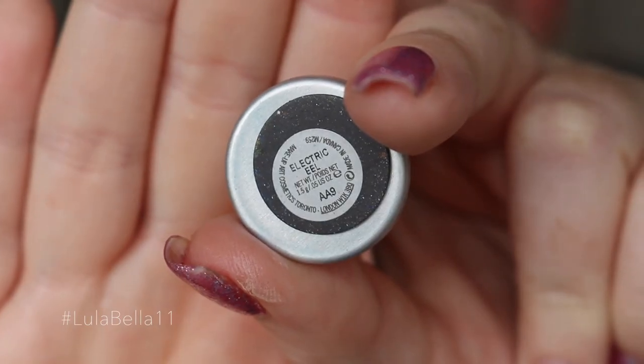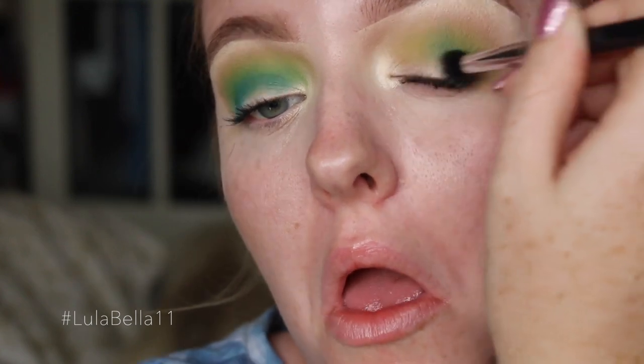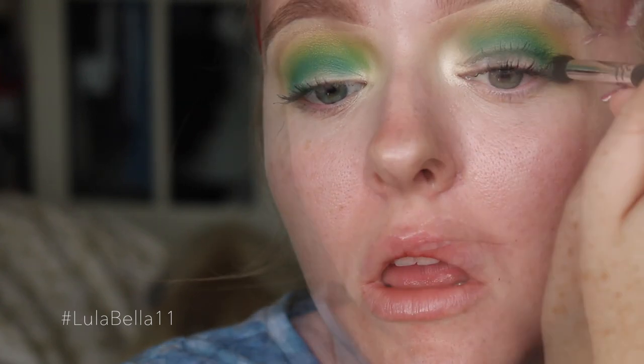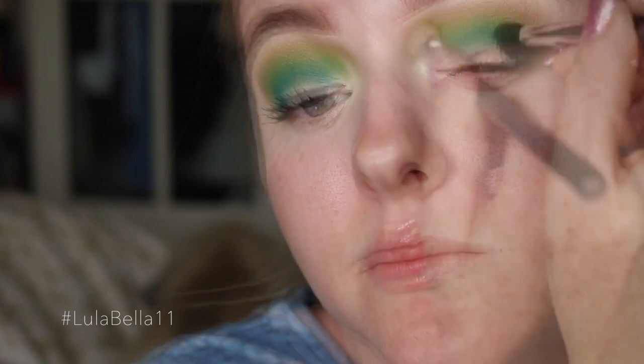I'm going back in with the bronzing shade just to make sure I don't miss any colors and create a muddy look. Then taking Electric Eel, I'm building up that color even further. I wasn't quite sure how this look was going to turn out, but I really loved it when it all mixed together. I'm going back in with the bronze and that green shade just to make sure everything is really blended nicely and smoothly.